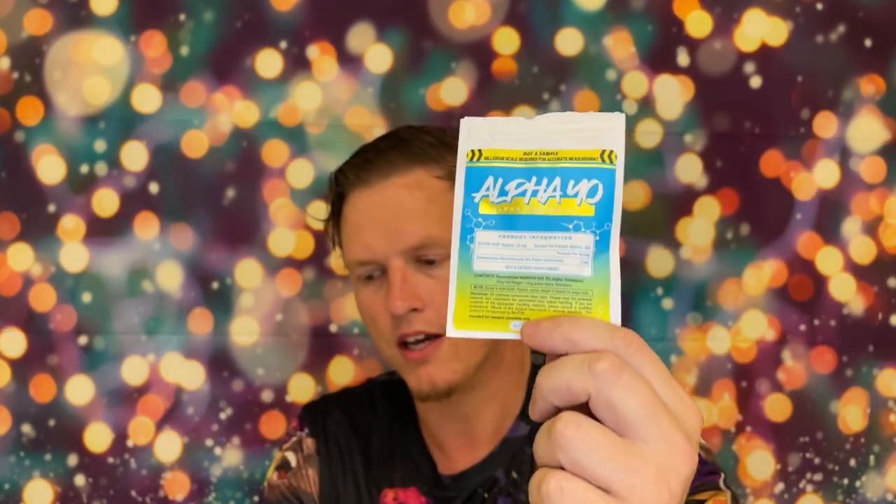If it were a hundred percent Alpha Yohimbine, you'd need a very very small scoop. I'm really happy they did it this way because this is one of those supplements you absolutely do not want to overdose under any circumstances. When you're dealing with something like two or four milligrams, it's almost too hard to weigh on a scale. Even eight milligrams is just so much, so I'm really glad they put a bigger scoop in here.